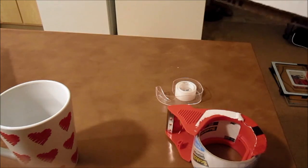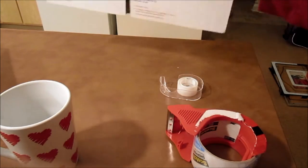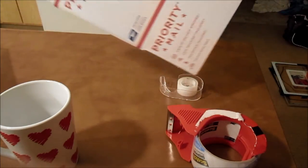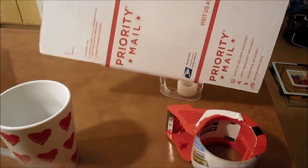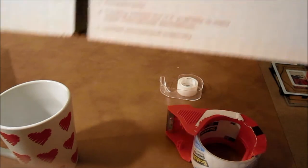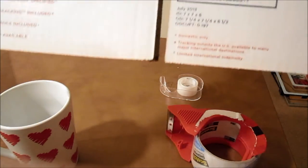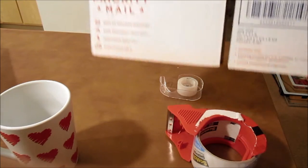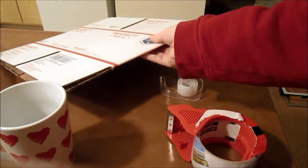I wanted to talk a little bit about the boxes I use. I use the Priority Mail box - I think it's box 4, I'm not sure, but it's the 7x7x6. What's really cool about these is USPS will give them to you for free. You just order them online and they'll ship them to your house for free.